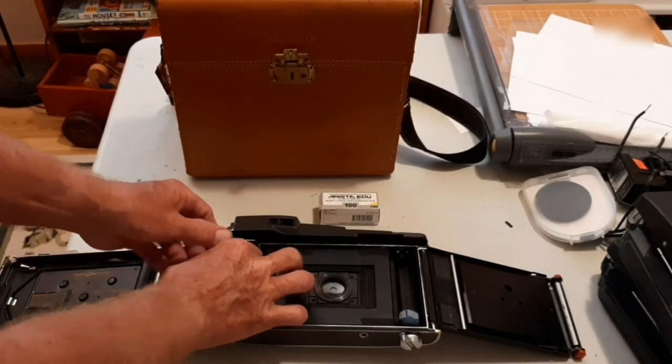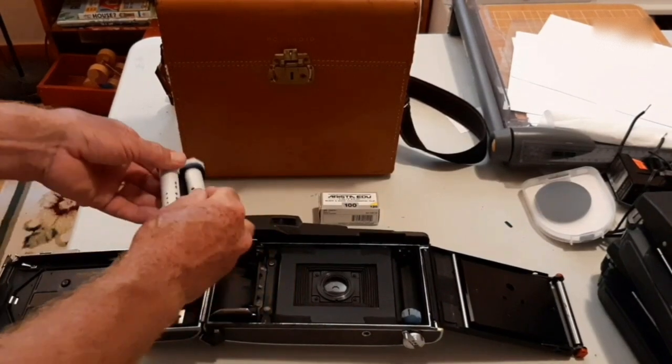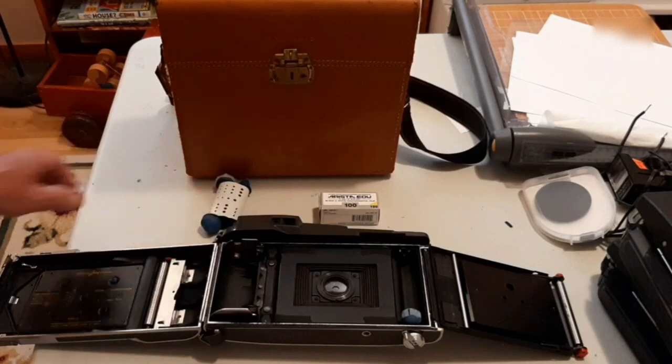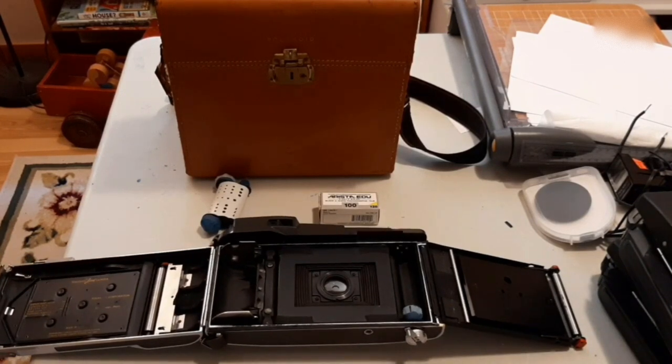And that's pretty much a description of what I did to make this modification. Later in the video, you'll see some of the details sketched up in a bunch of pictures just for your documentation.